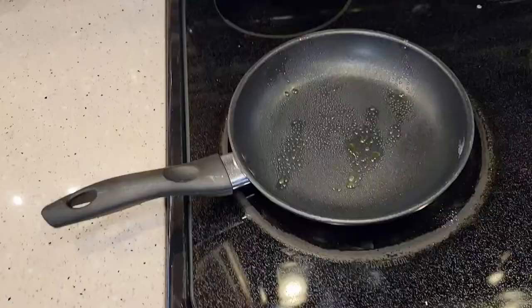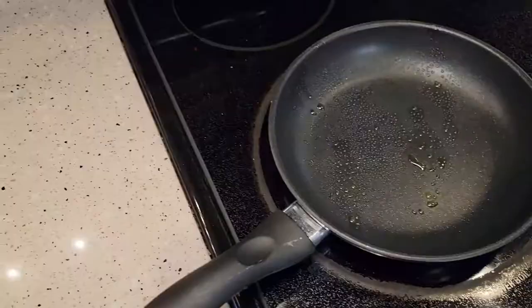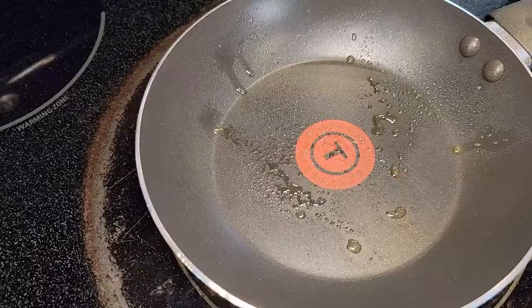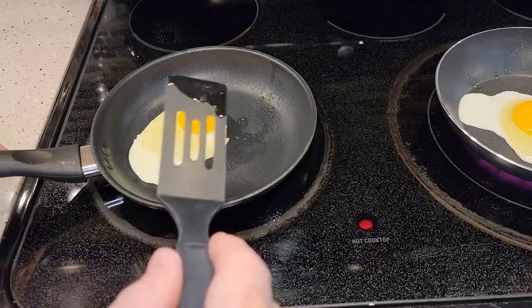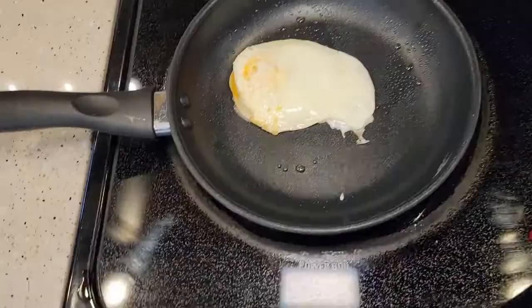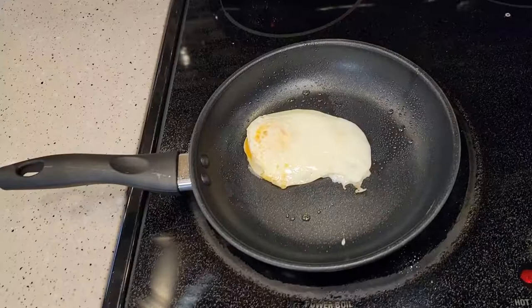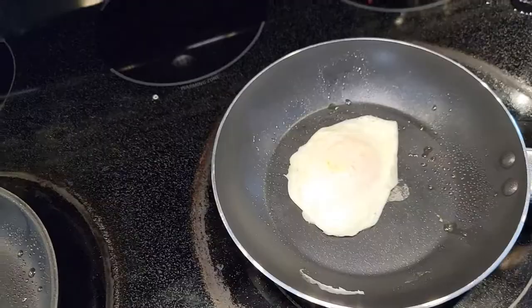The Walmart one is tending to heat up a little bit faster. Spraying them definitely helps a lot. Let's give it a flip — doing the Walmart one first, then flipping the T-Fall one. The Walmart one seems to be heating up hotter than the T-Fall. I've got the oven on the same setting. The T-Fall is right around 300 and the Walmart one is around 400. The Walmart one egg is definitely getting done faster, but the T-Fall seems to have a little better temperature regulation.